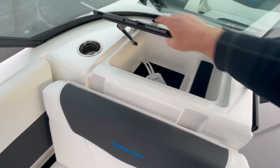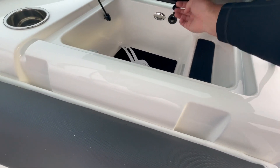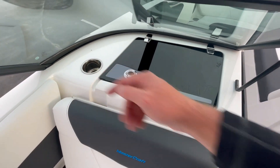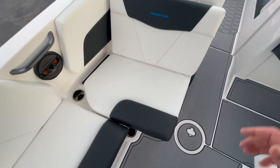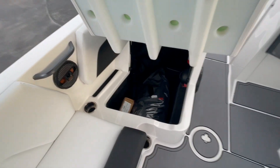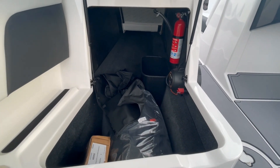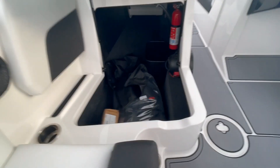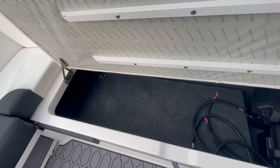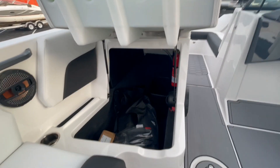On the passenger side dash, there's a nice deep glove box with seals to keep water out, a standard power outlet, and an LED light with plenty of storage. There's also a cup holder for the passenger. The observer seat on all Mastercrafts is gull-wing — simply pull up on gas-assist shocks. Underneath there's storage for skis, boards, anything long, plus the fire extinguisher and boat cover. It connects all the way through for even more storage.